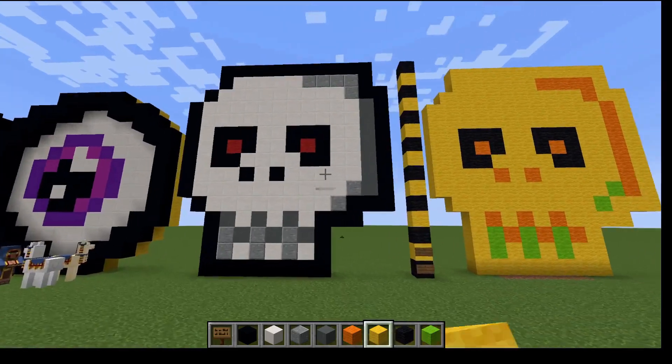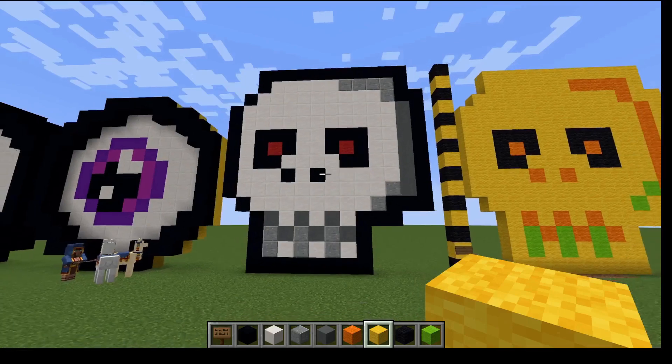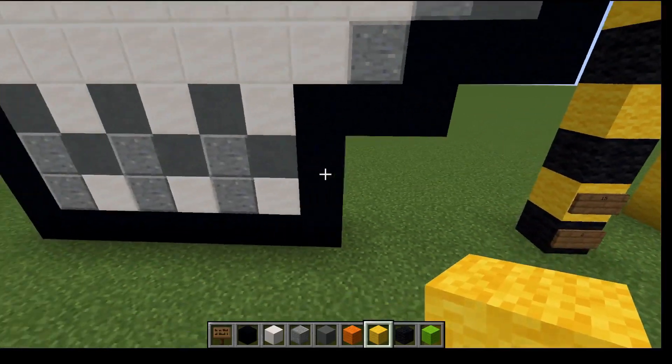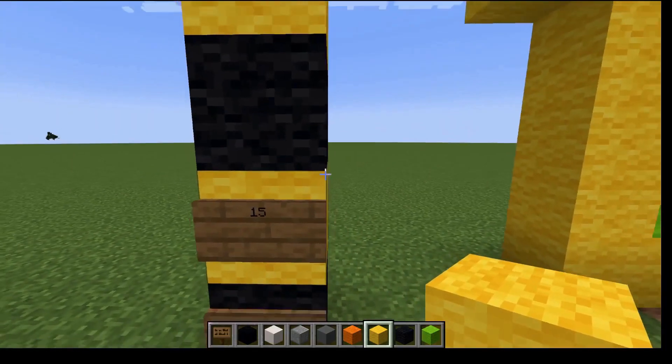Hey guys, today we're going to be showing you how to build this skull. It's an imitation from the eye. The skull, I think, is captured quite well in the same kind of style. So it's eight blocks wide from the base, but that doesn't include the two sides, and it is 15 blocks tall.